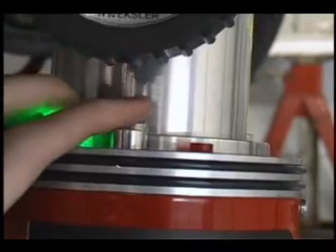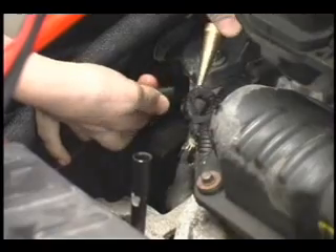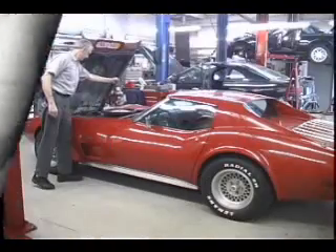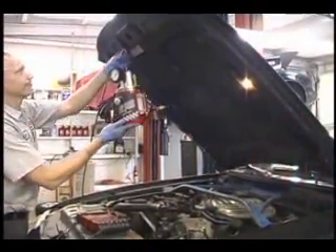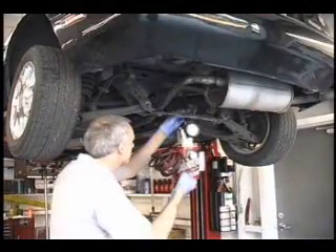With only one button and one knob, it is the smart choice for any shop and can perform evap, vacuum, exhaust, and many other types of testing. Because of its compact design, it can be hung under the hood when testing for vacuum leaks or evaporative system leaks, or hung from the chassis when looking for undercar leaks.